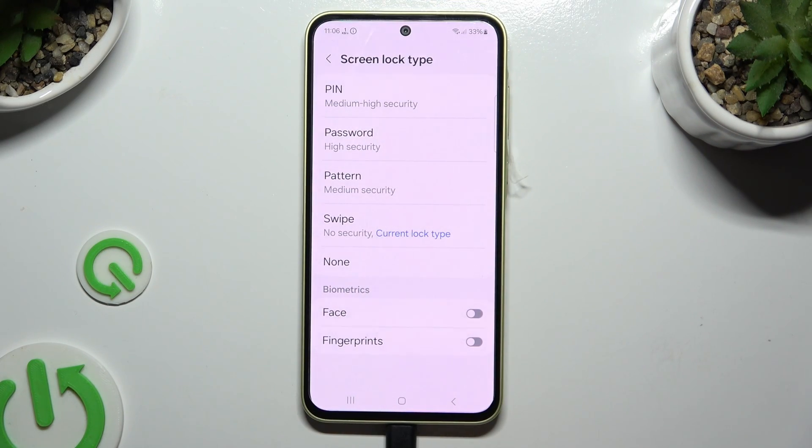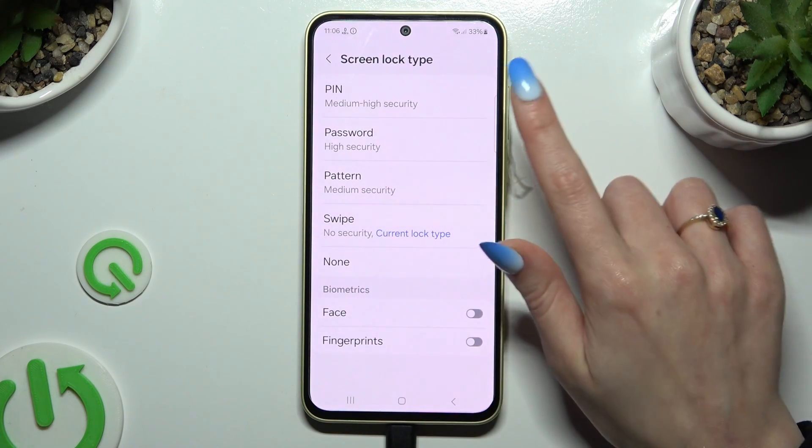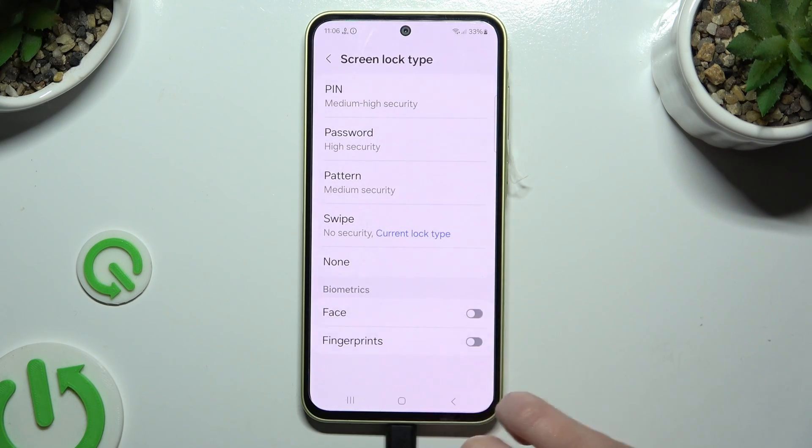Select the best one by clicking on it — PIN, PASSWORD, or PATTERN.